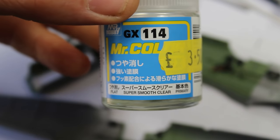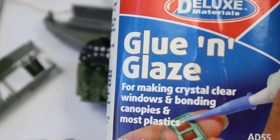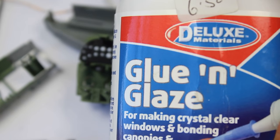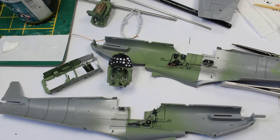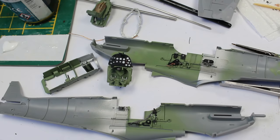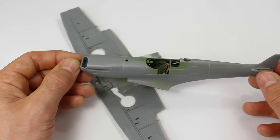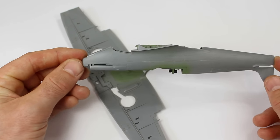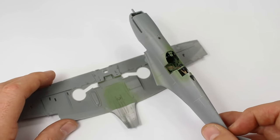This is my matte varnish of choice at the minute — GX114. We've got gloss and glaze there on the instrument dials on the instrument panel, giving a glass effect. A little bit of wiring added there as well on the internals. And there you can see the completed fuselage assembly — all in, sandwiched in nicely, absolutely no issues whatsoever, just as you would expect with Tamiya.